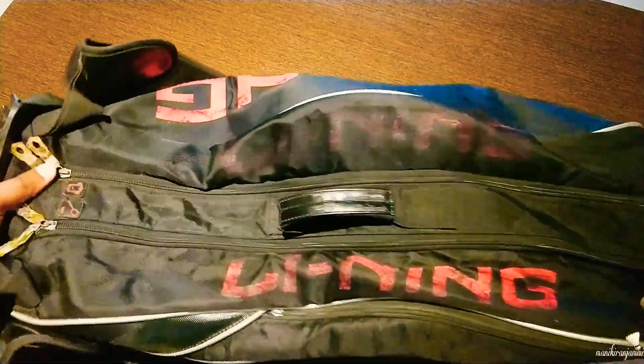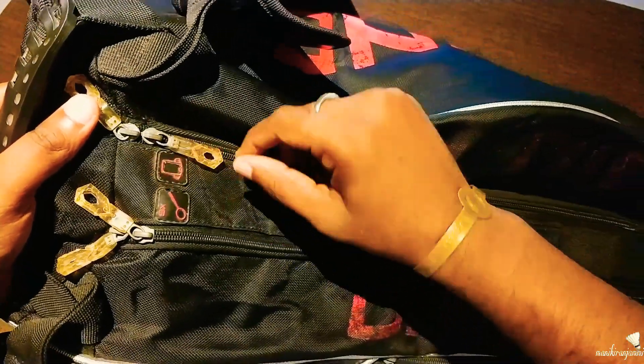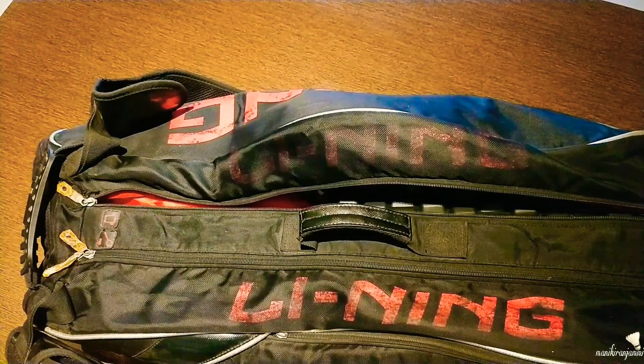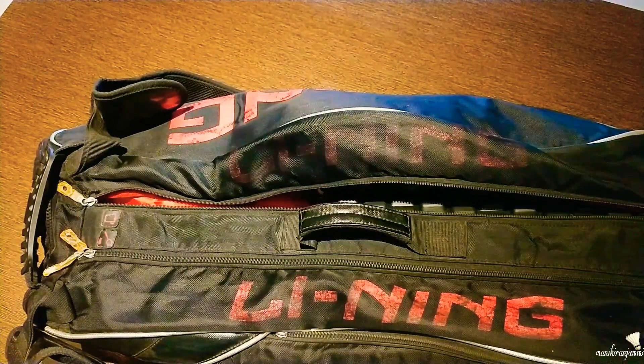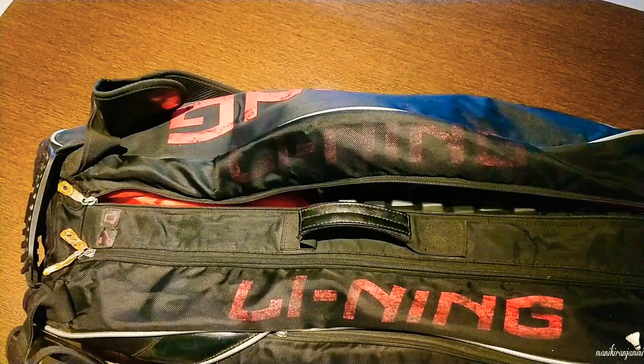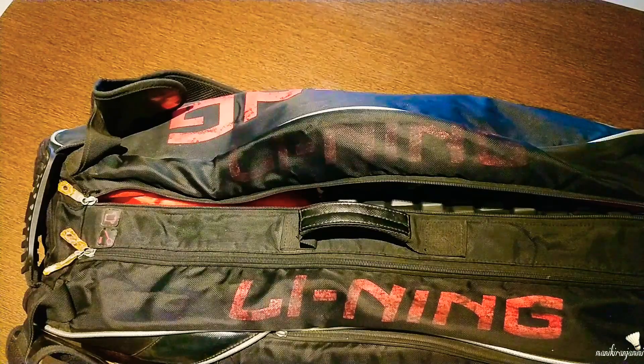Let's close this zip. In the second zip, I have t-shirts. After the tournament, I will carry a t-shirt and two shorts. I am talking about the lockdown and access to things.